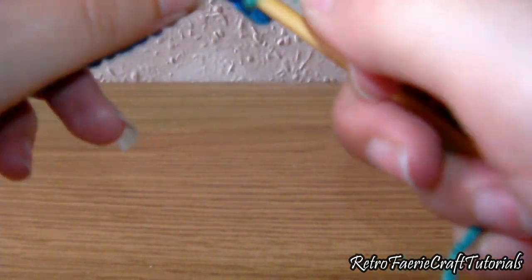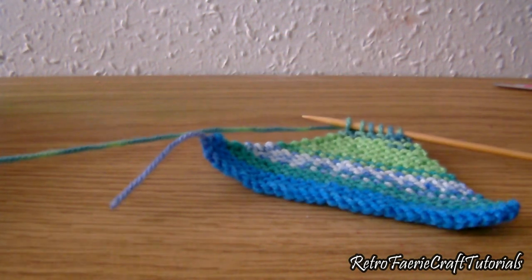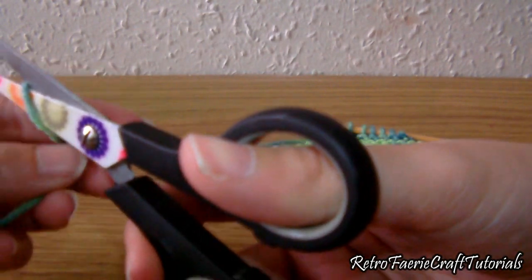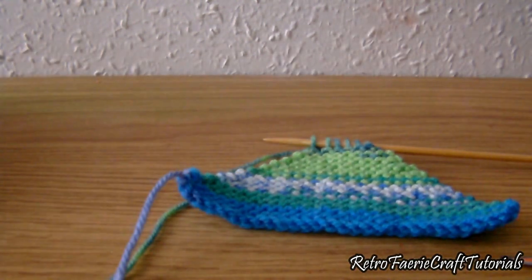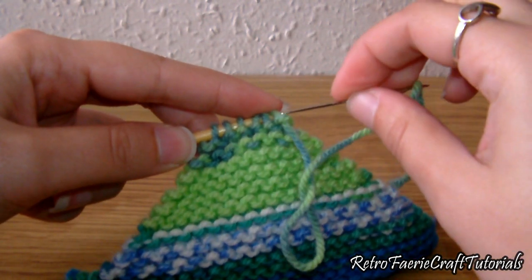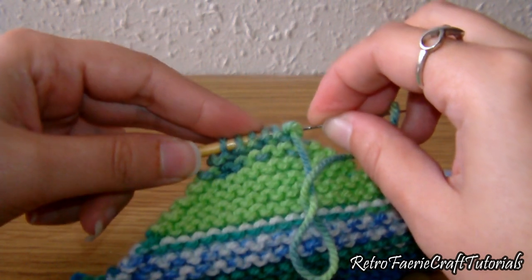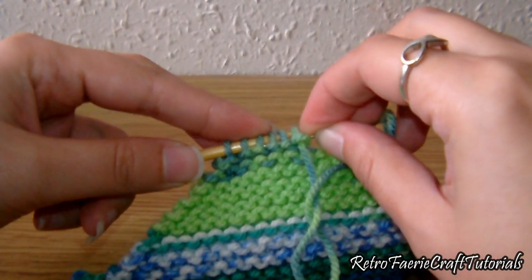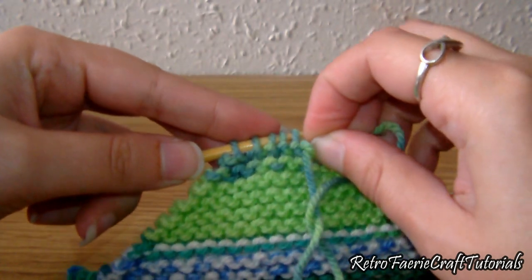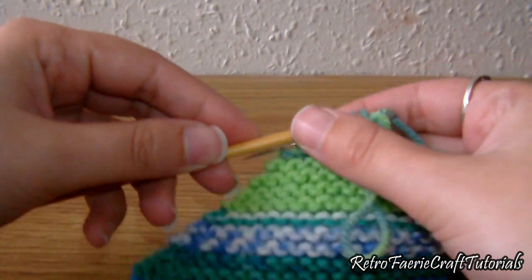Keep going until you end up with just six stitches on the needle — this is what it looks like once you've done that. Cut off the excess yarn but keep a longish tail, put a needle on it, and thread the needle through those stitches. You could cast off but this is quicker for me — and it does the same thing anyway.